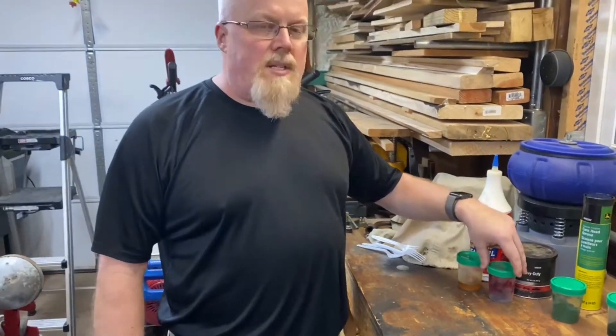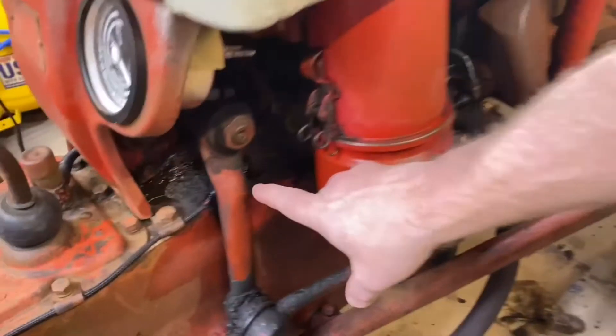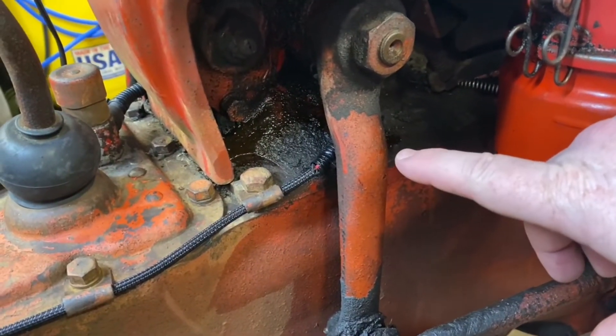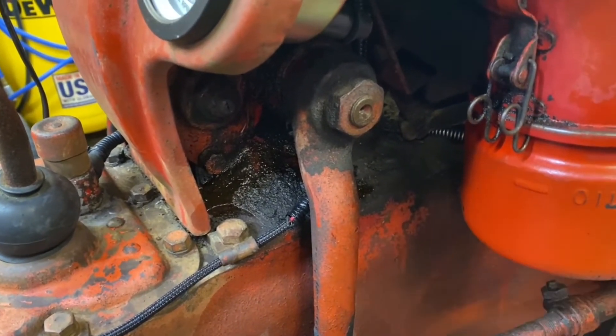I've seen some individuals say — in fact let me have you come over here — I can show you how it's leaking out right here right now. That's not 80/90 gear oil in there. I'll show you the oil I have in there right now, or the grease, and I'll show you the problem I'm trying to combat.